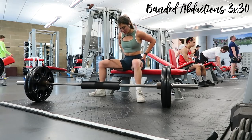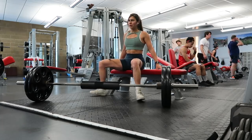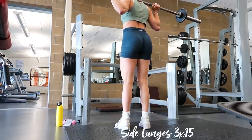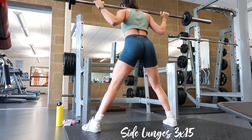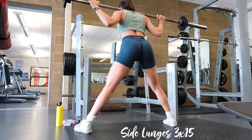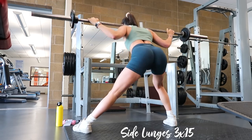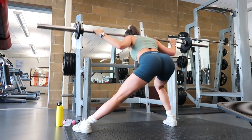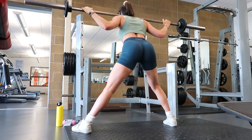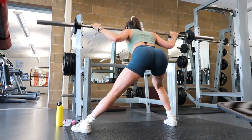Repeat the hip thrusts and abductions back to back, rest, then repeat two more times for three sets total. Then lateral lunges for three sets of fifteen — this hits the top portion of your glute, helps to make your glutes look rounder, and from the front your hips look a little curvier because the top of the glute becomes visible. For me, working this part of my glute has given me more of an hourglass figure.